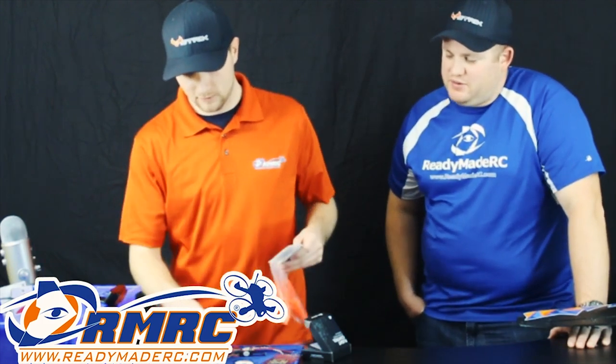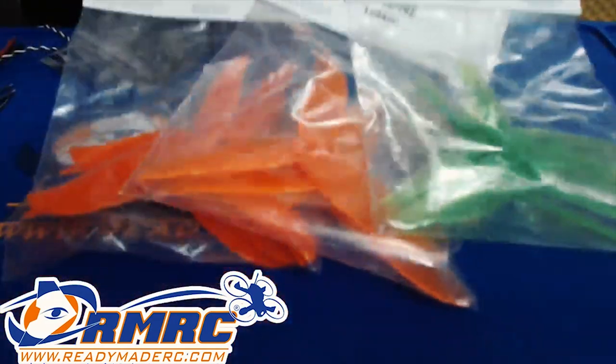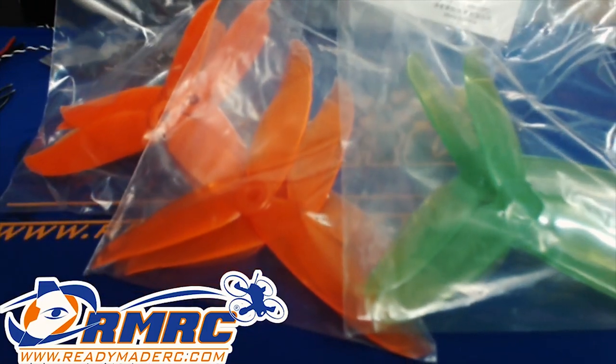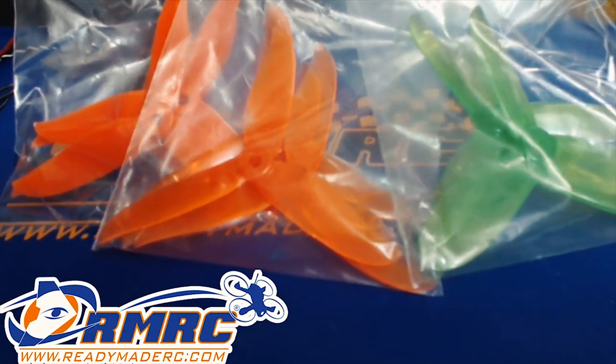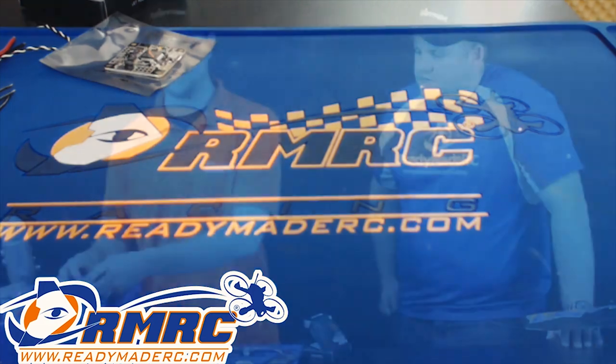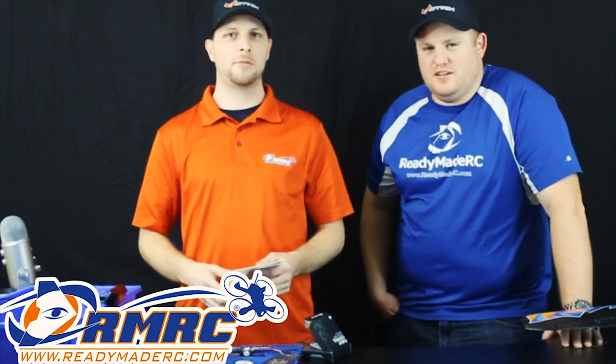Somebody said they want to see all the props. We don't have all the colors here — check the new product section. The Cyclone props have curved tips, supposed to be more efficient. We also have a special color — Noctilucent or something like that, it's like an off-clear but it glows in the dark. Flying at daytime with glow-in-the-dark props. You'd need the night cam — the RunCam Owl.